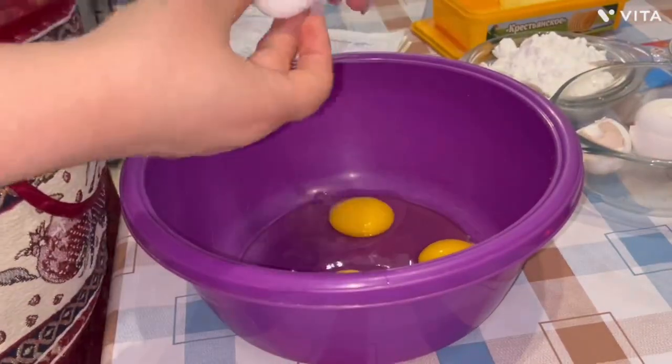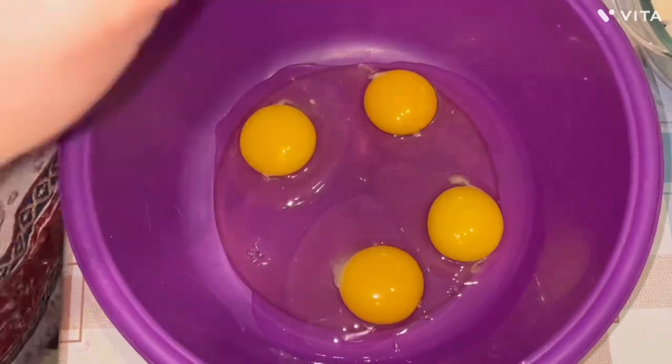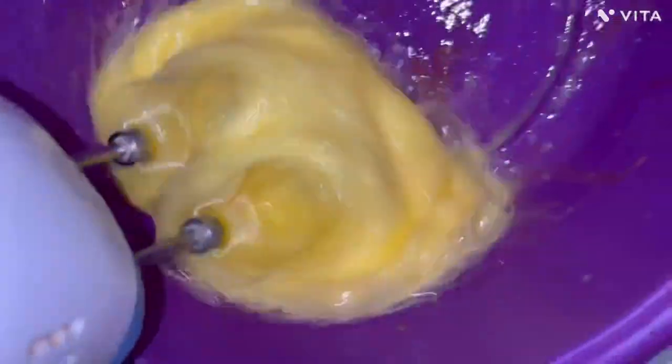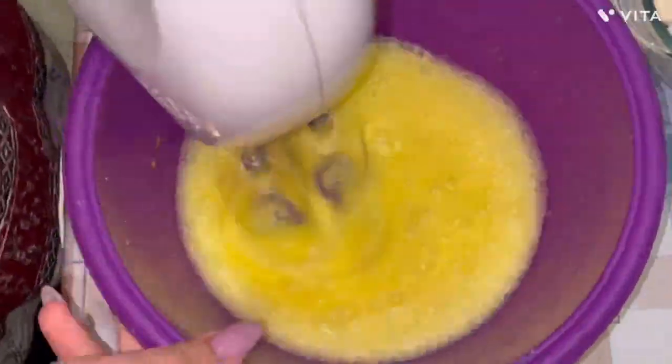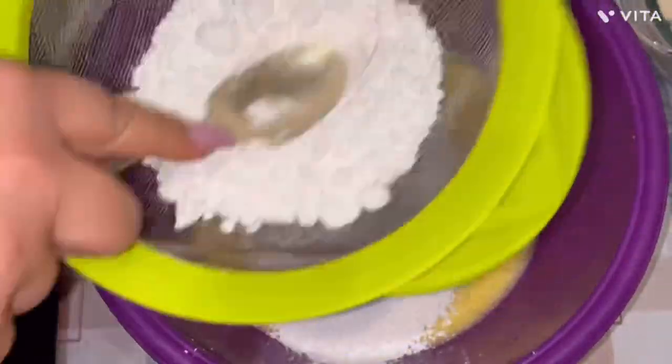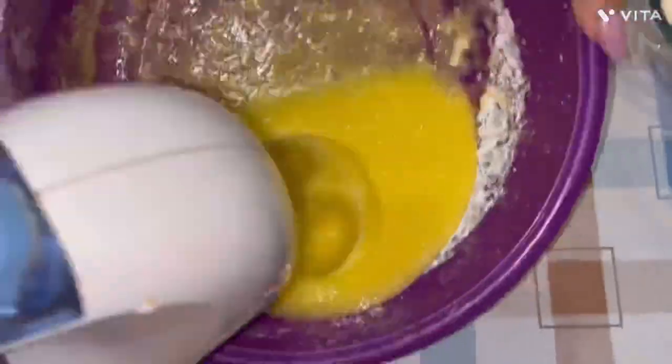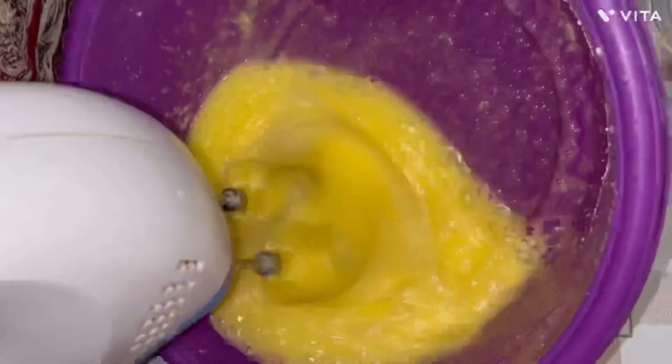Let's start by making the cake layers. To the four eggs, add a little bit of vanillin and mix with a mixer. Then gradually add the powdered sugar — it's better to pass it through a sieve so there are no lumps. Beat it until it's all white and smooth.